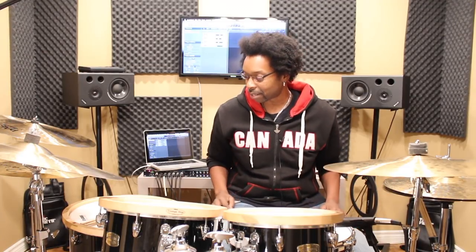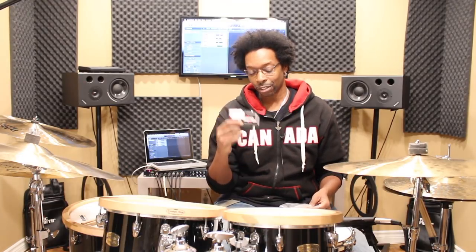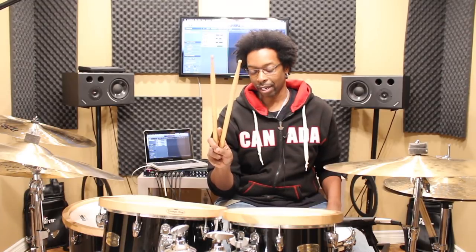So instead of jumping on Amazon and spending 25 bucks on a new pair of mallets, I thought I would make my own. All you need to do this: a pack of cymbal felts. I went out last night — pack of cymbal felts for $7.25 and an extra pair of sticks. That's all you need.